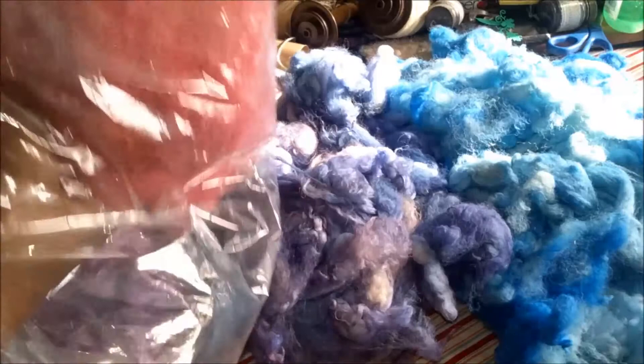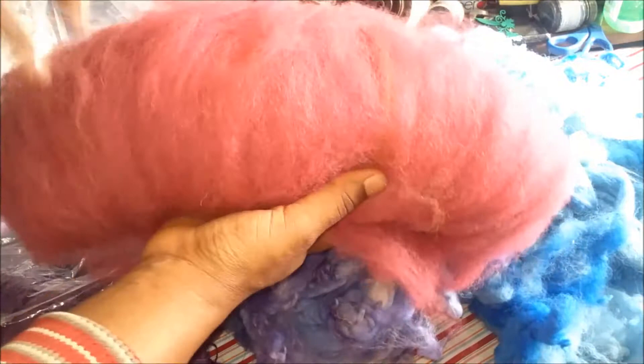And then this one — this was the fuchsia iris. It has a really nice orange center that the plant does, and so there are orange golden highlights in this bat.